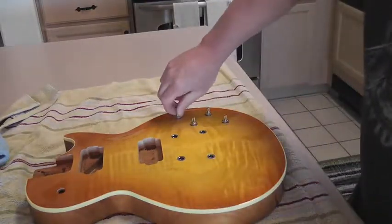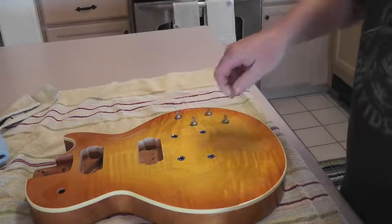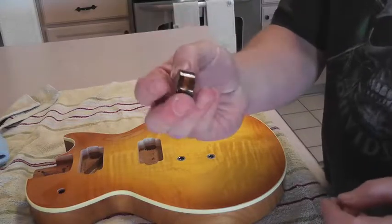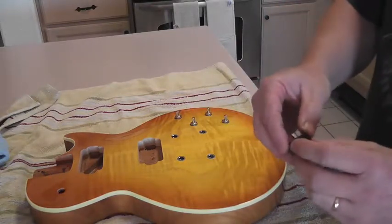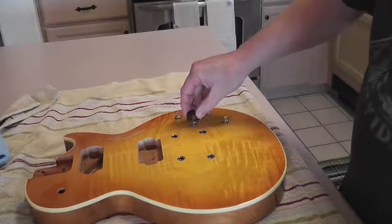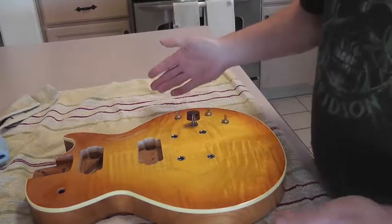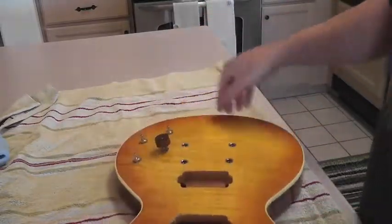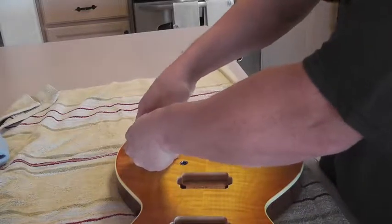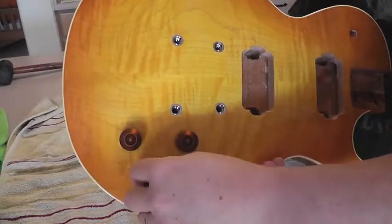When you put the knobs on, what I do is turn them all the way to full volume. Then I line up my knobs with the speed knobs — because I've got them all at full volume, I'll set it so my knobs are reading 10 when they're at the same angle. That way when I turn them to the off position, they'll all be even with each other. So when I roll off it'll be at zero, and when I roll on the volume it'll be at 10, and they all work properly.